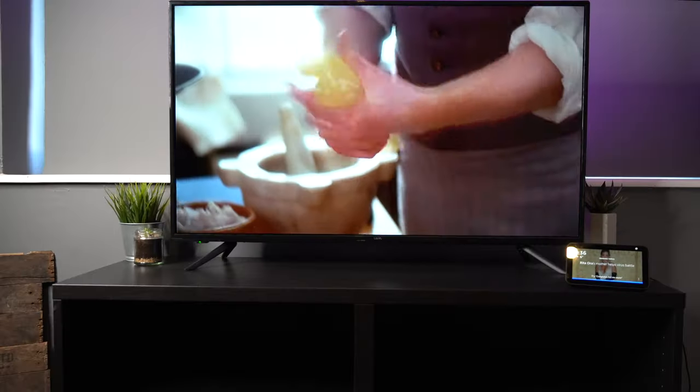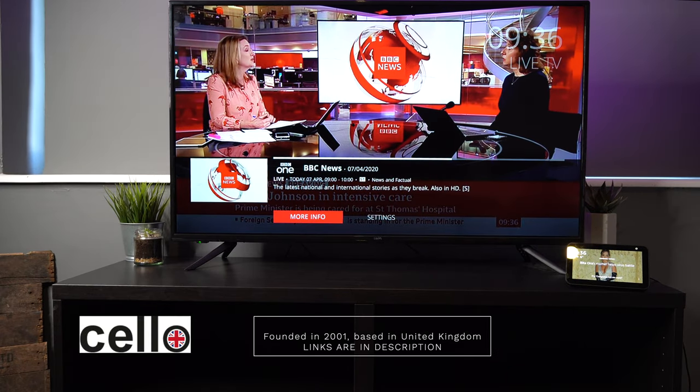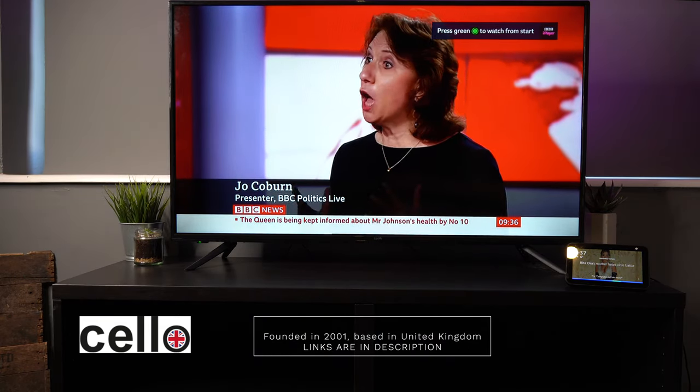In this video we're going to be looking at this TV from a firm called Cello. Now Cello are a rare breed — they're actually a TV manufacturer based in the United Kingdom. But are they any good and what does the product offer? Well, let's take a look at the unboxing and see what the features are.